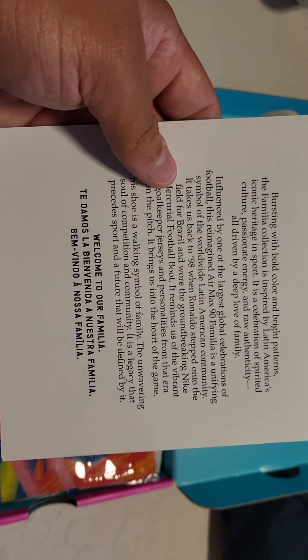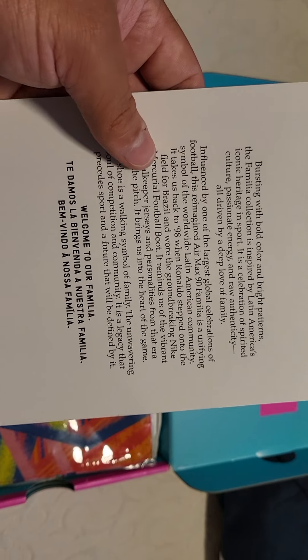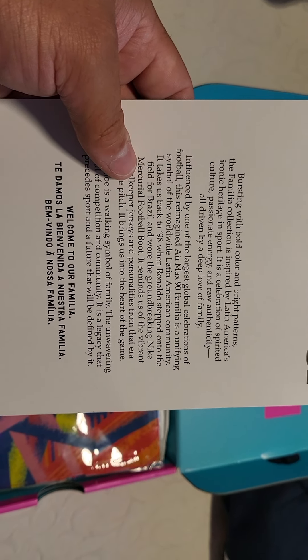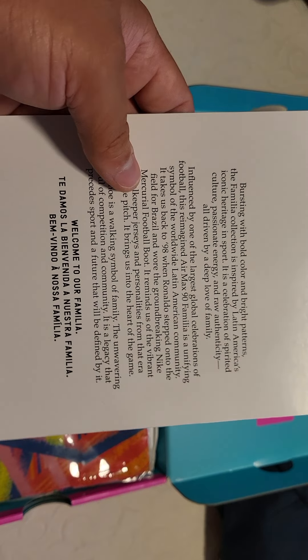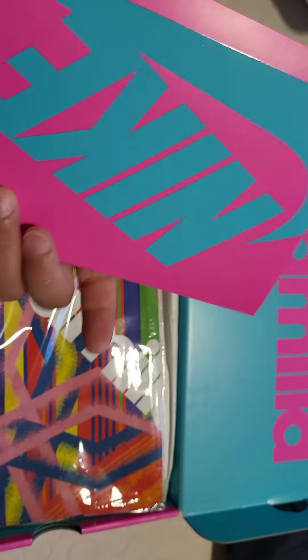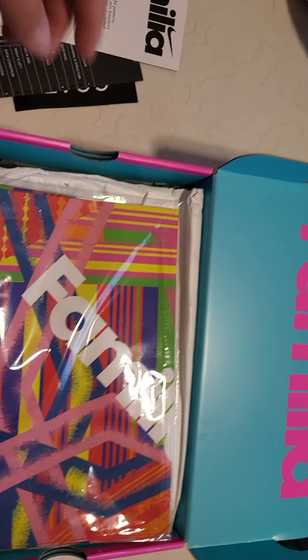Te damos la bienvenida a nuestra Familia. Bienvenido a nuestra Familia. Man, my buddies are gonna give me hell for that — they know I can't speak Spanish to save my life.